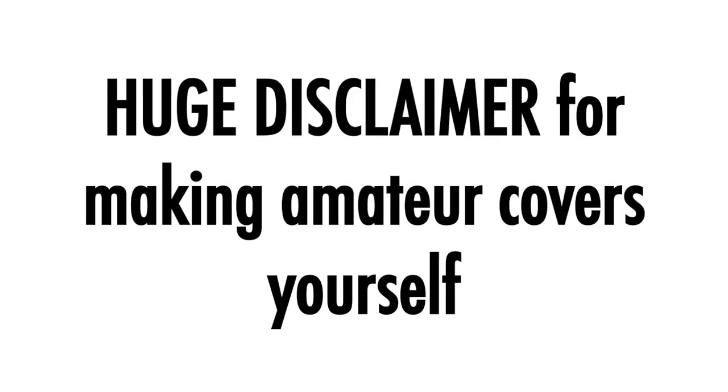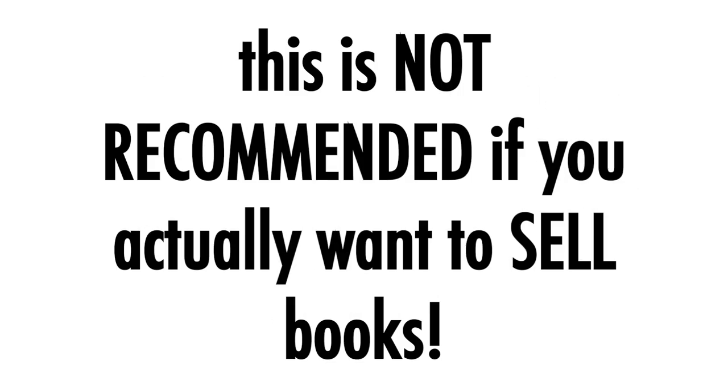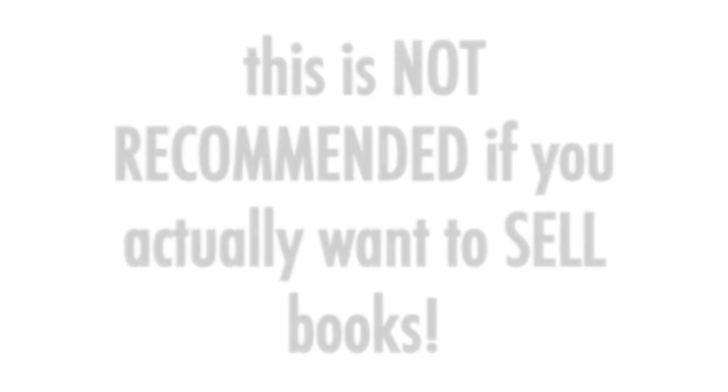Before we get any further I just want to make it really clear that this video is just for fun. I do not recommend making your own cover if you actually want to sell books. There's a reason that we have professional cover designers who know what they're doing. There are a few reasons you might need to create a book cover temporarily or as a placeholder, but I want to make it really clear that I do not recommend using an amateur cover if you actually want to sell books.